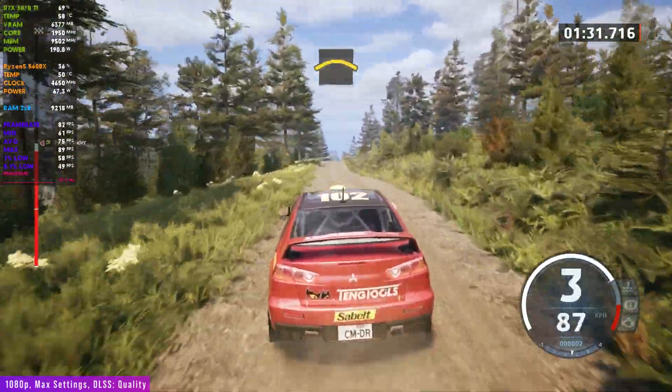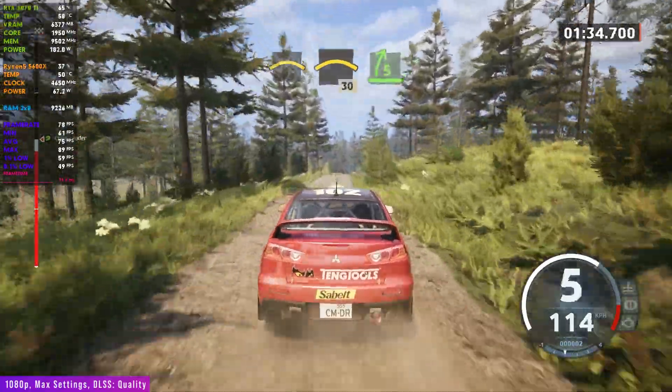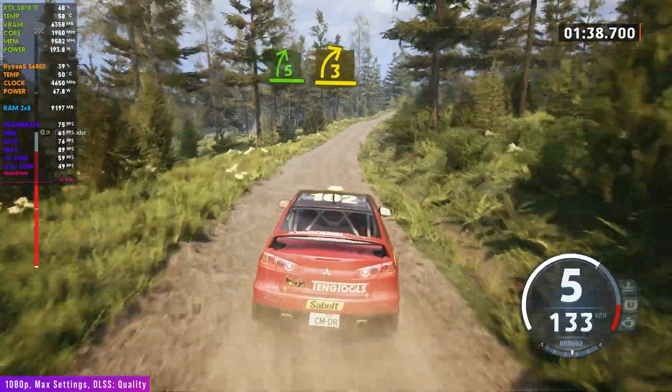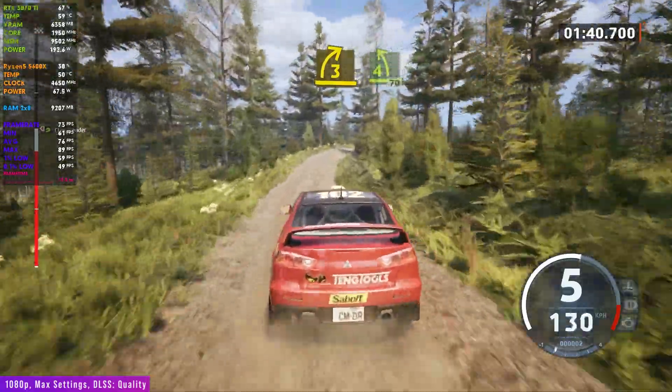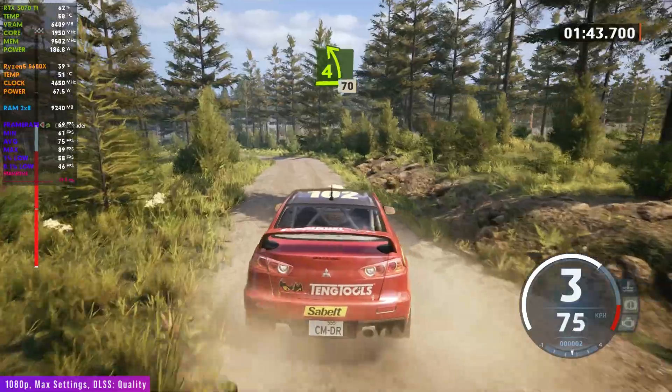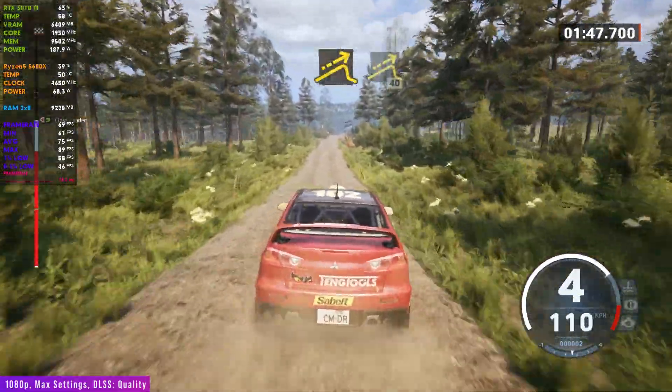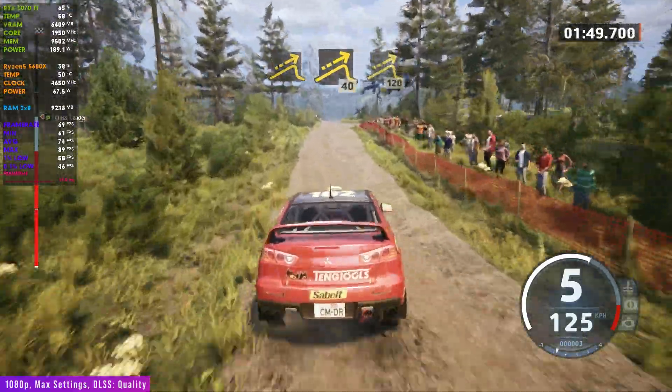Crest. And small crest, 30. 5 right, opens long. Tightens, 3. Keep in, into 4 left, 70. And jump, 40. Small jump and jump, 40. Right of a big jump, 120.